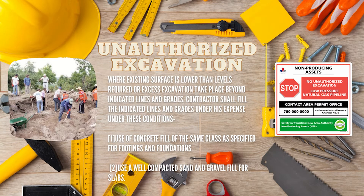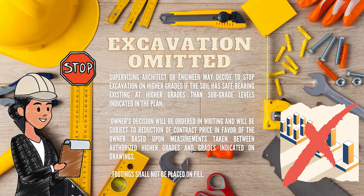The contractor shall use concrete fill of the same class as specified for footings and foundations, or use a well-compacted sand and gravel fill for slabs. If excavation is omitted, the supervising architect or engineer may stop excavation at higher grades if the soil has safe bearing at those grades. The owner's decision will be ordered in writing and will be subject to a reduction of contract price, based upon measurements taken between authorized higher grades and grades indicated in drawings.